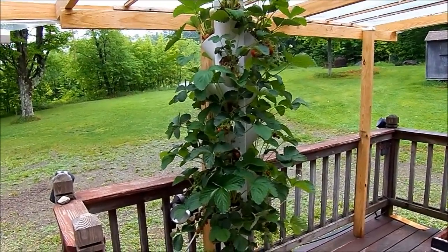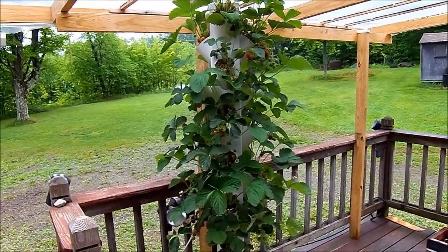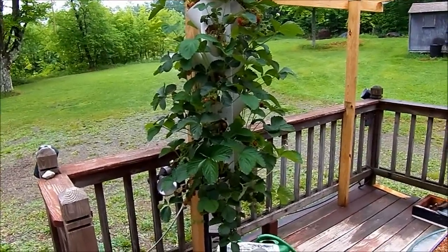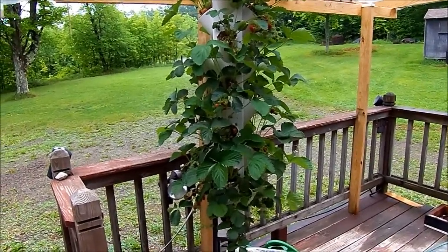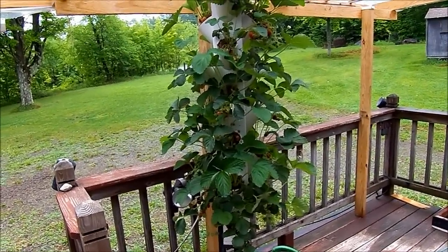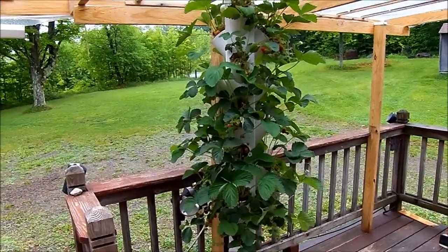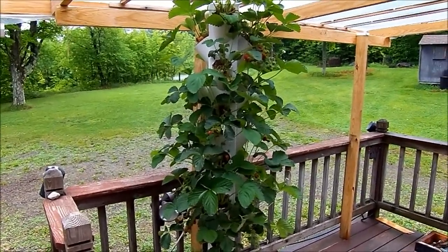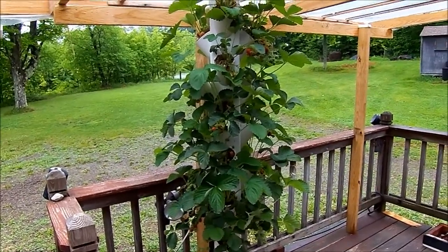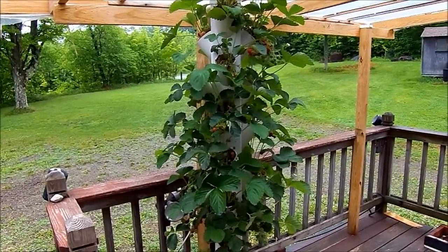Good morning. It's June 1st, 2015, and it's been just a little over three weeks since I started this Strawberry Tower. Originally I was going to wait four weeks before I posted another video on this, but the tower is working so well I decided to post a video a little earlier than I originally planned.